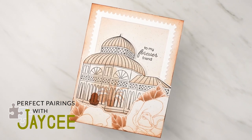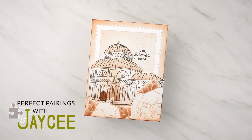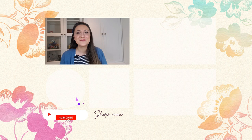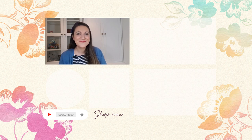Please make sure you like and subscribe if you haven't already. Thank you so much for tuning in to this Perfect Pairings episode with me, and I'll see you in the next one. You can get your daily dose of crafting tips, techniques, and tutorials just like this by subscribing to the Altenew YouTube channel — click on that little bell and you will never miss a video. Thanks for watching!